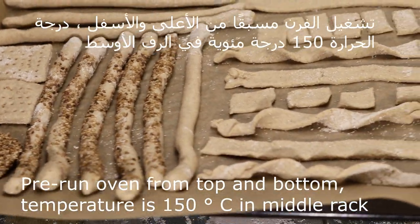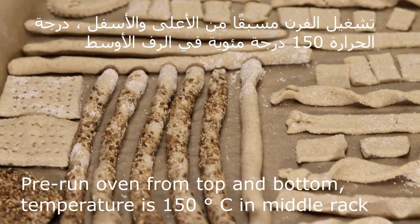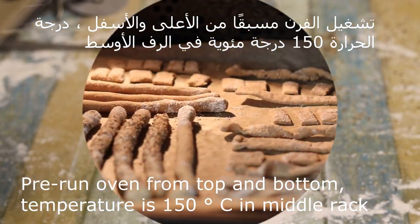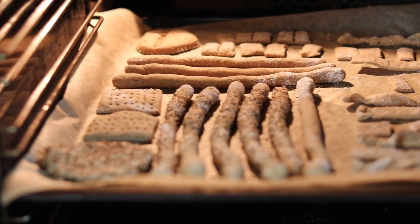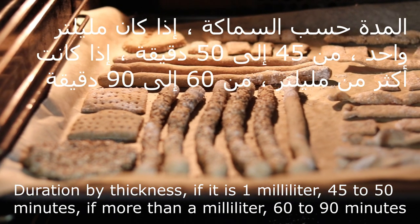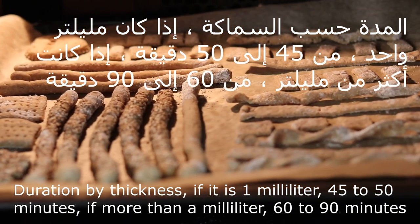بنشغل الفرن مسبقاً من الأعلى والأسفل. درجة الحرارة تكون مية وخمسين درجة مئوية، في الرف الأوسط بنوضحها. هيك تقريباً بتأخذ من خمسة وأربعين لخمسين دقيقة. (We preheat the oven from top and bottom. Temperature is 150°C, placed on the middle rack. It takes approximately 45 to 50 minutes.)